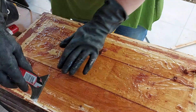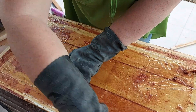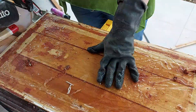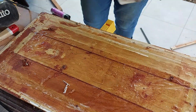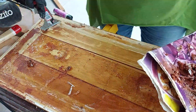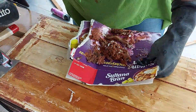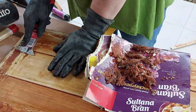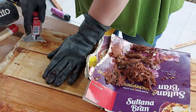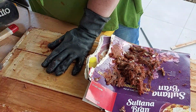I discovered with this second layer of stripper that there was a whole pile of white filler underneath the red paint all the way around the edges, which wasn't that much fun to find. I had to scrape all of that out and find the bottom of it. You can see it especially along the edges - it's just gross stuff and totally unnecessary it turned out.